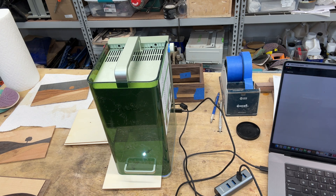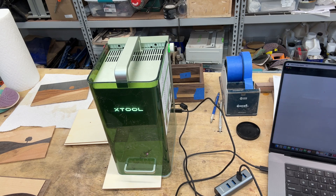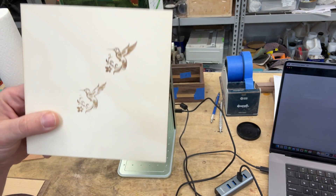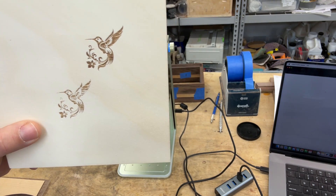This is the fastest laser I've ever tested — it is amazing, super fast, really cool laser. I'll leave a link in the description below if you're interested. And there it is — the hummingbird engraved, you can see it's a lot darker now.